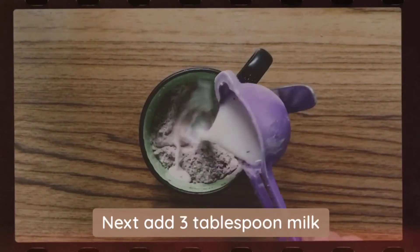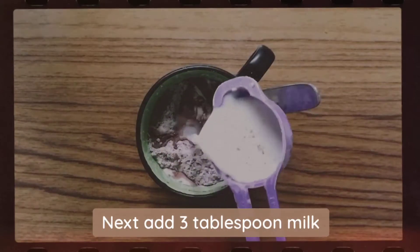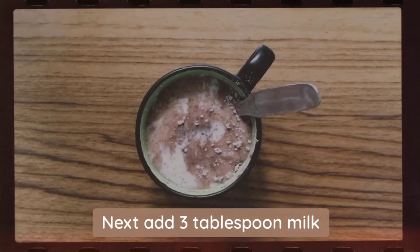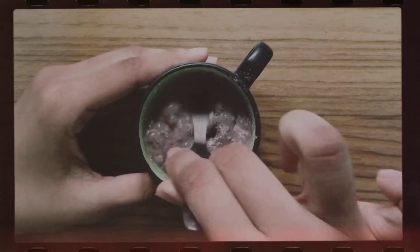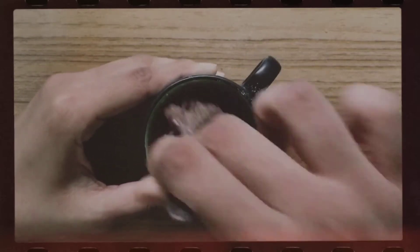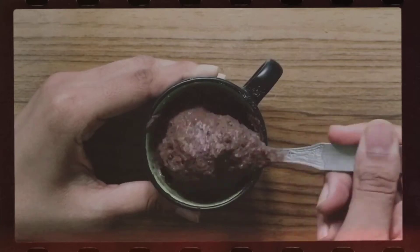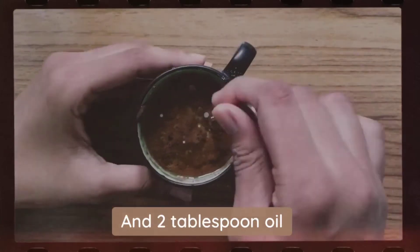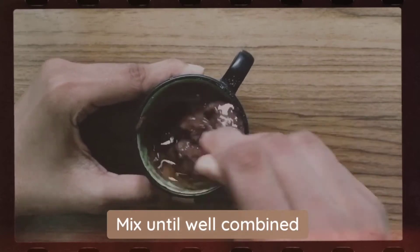Next add 3 tbsp milk and 2 tbsp oil or melted butter. Mix until well combined.